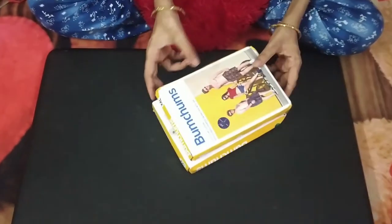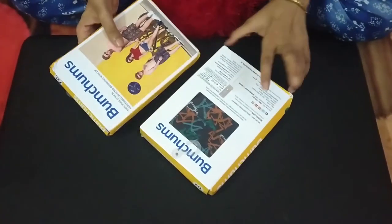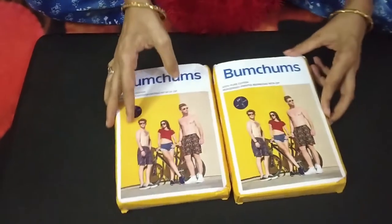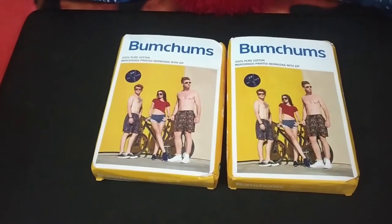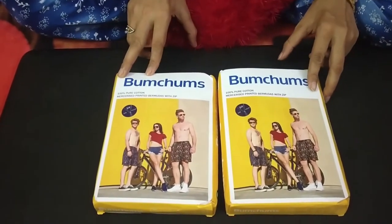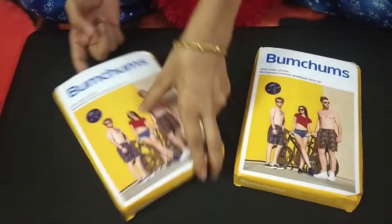Now see, this is the product. This is in two packs. Let's see it properly before opening it. This is Bum Chums Bermuda Shorts. I have requested two pairs in double XL size.